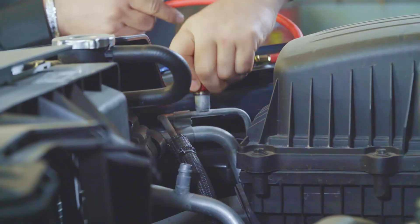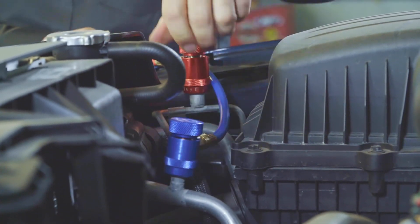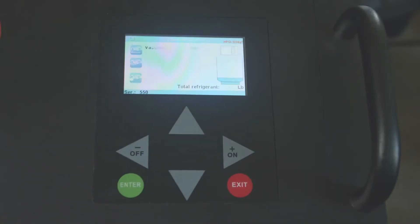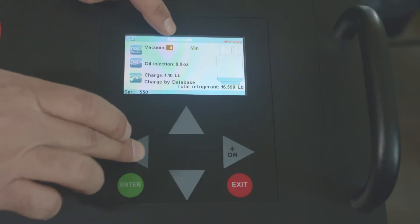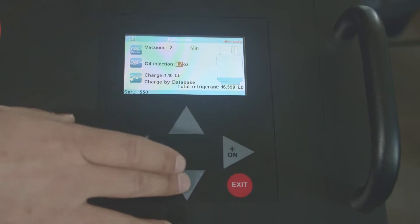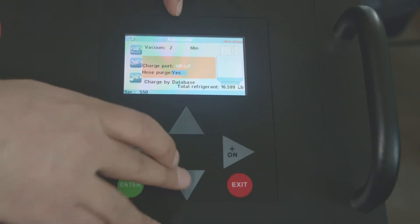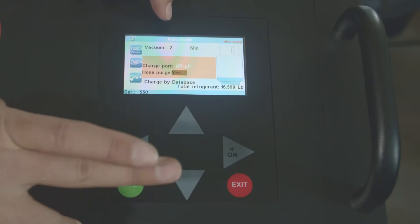Now we're going to hook up the machine to the vehicle. When you connect the lines, give them a tug to make sure they're properly connected, then open the fittings. We're going to do an auto mode. It asks how much vacuum time you want, oil injection amount based on how much oil was recovered, and how much charge — or you can charge by database. Since this vehicle has no leaks and is brand new, we'll do a two-minute vacuum and inject 0.8 oz of oil. You can select whether to charge from the high side, low side, or both. At the end, it asks if you want to purge hoses — always say yes. Then hit enter.